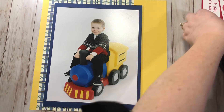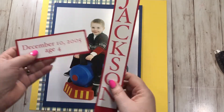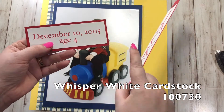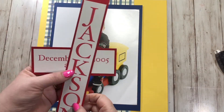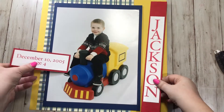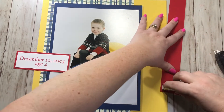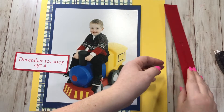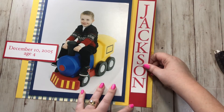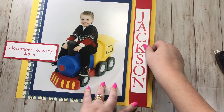Next I went on the computer and used hex codes — if you look up Stampin' Up hex codes, you get the exact color you want. I printed 'Jackson' and 'December 10, 2005' on whisper white cardstock and then mounted them onto Real Red cardstock. I would have loved to stamp this, but there isn't a stamp with letters this size. I was going to use the large letters stamp but they were just too big — I couldn't fit 'Jackson' on there.